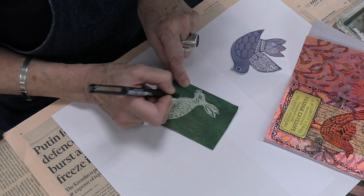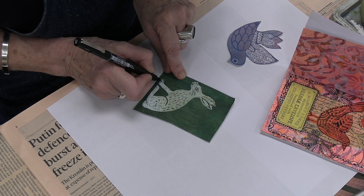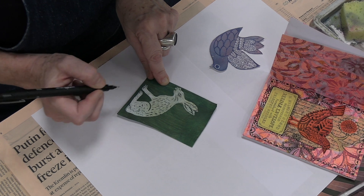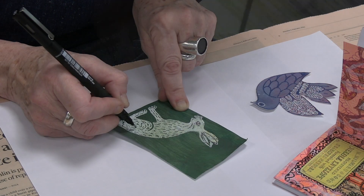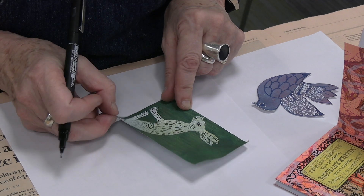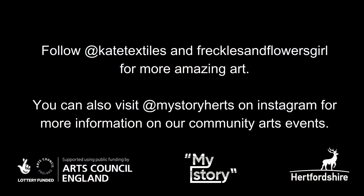So it might be the texture of the fur that you want to look at, or you might want to detail the foot. You might want to do it again.